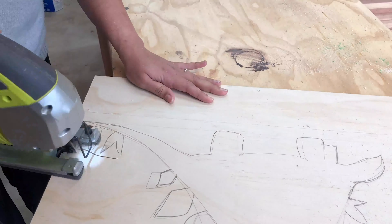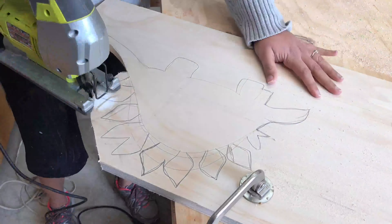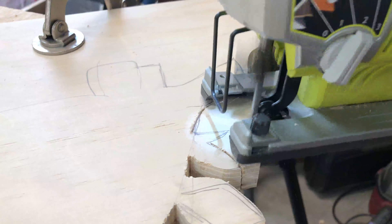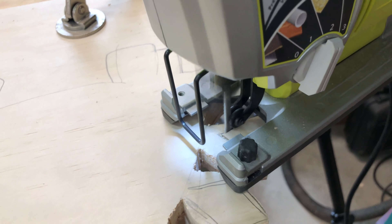To cut, I used a jigsaw with a scroll blade and cut the shape. A scroll saw would be wonderful, but this is what I had, so I used what I had. I wasn't sure I would be able to cut the final details, but I was pretty happy with the way it turned out.